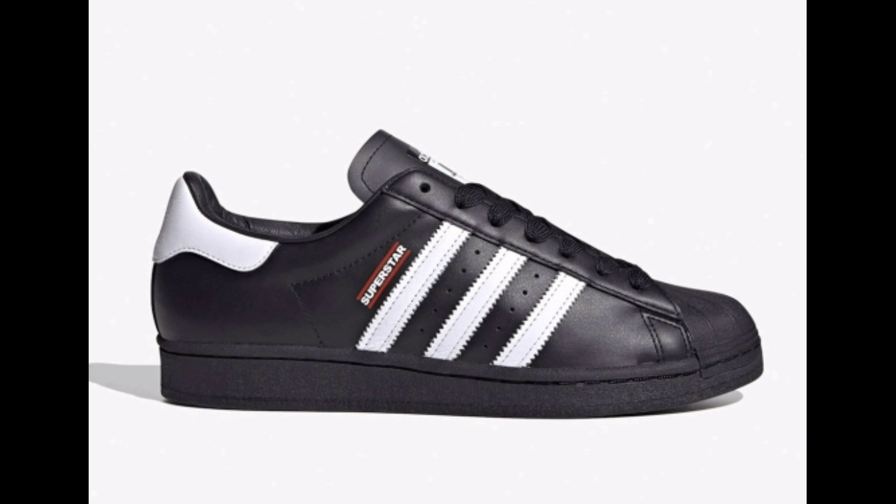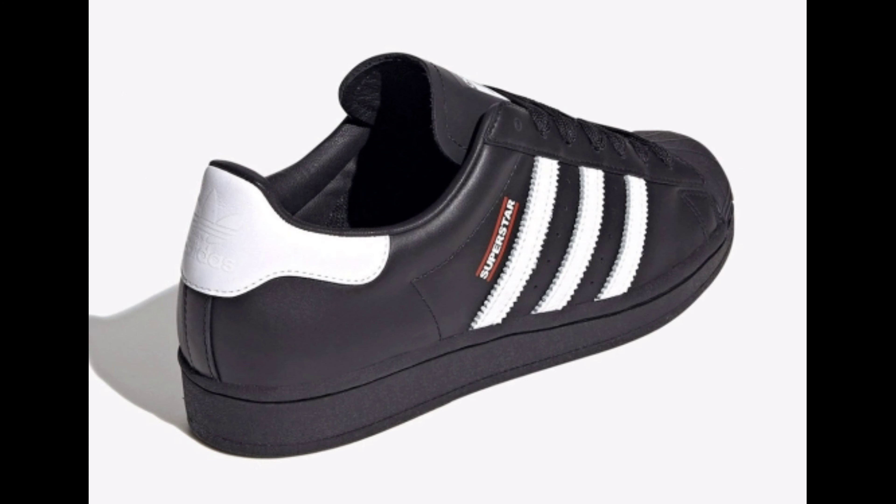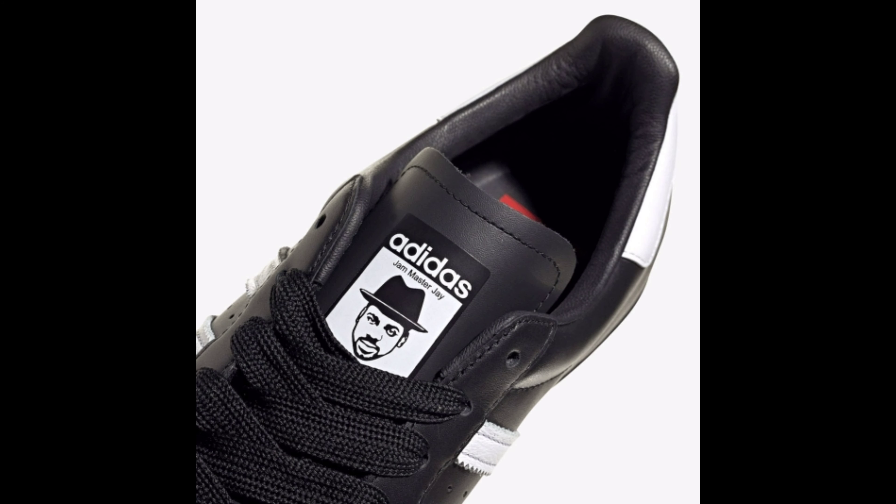During the 50th anniversary of the Adidas Superstar, Adidas honors Run DMC. This edition pays homage to Jam Master J, featuring a predominantly black upper with white three stripes and heels, detailed with Jam Master J branded tongues.